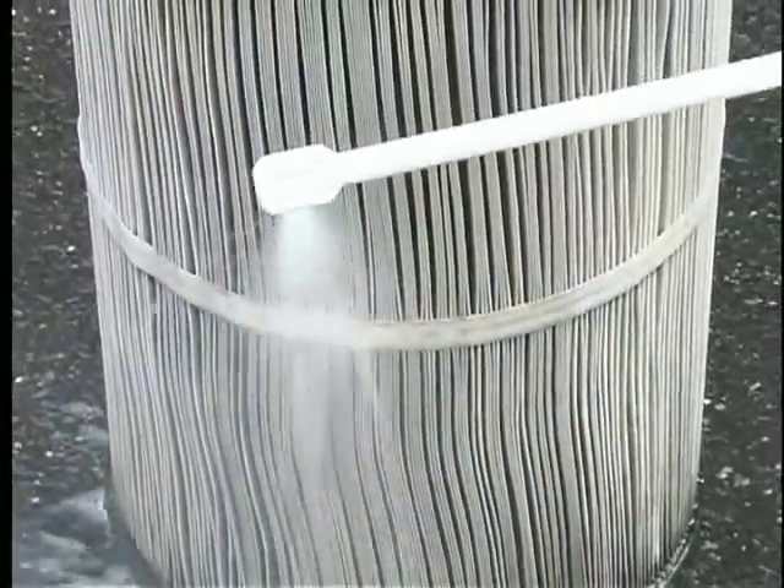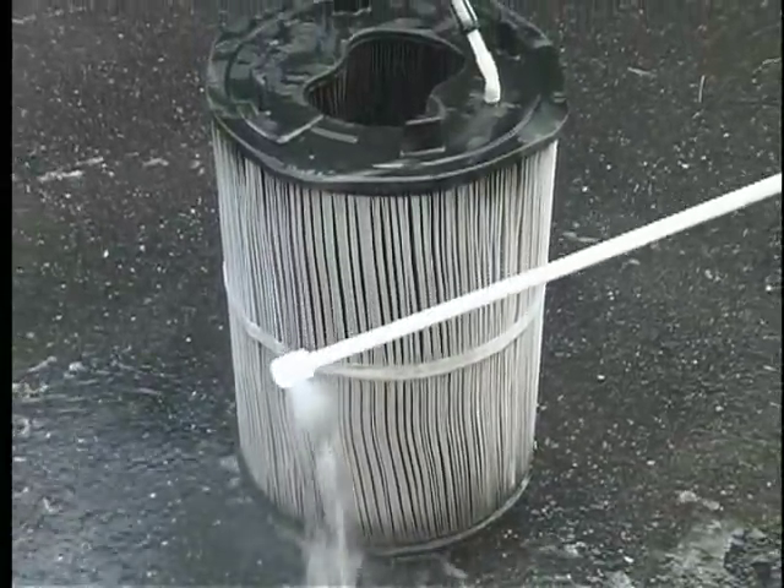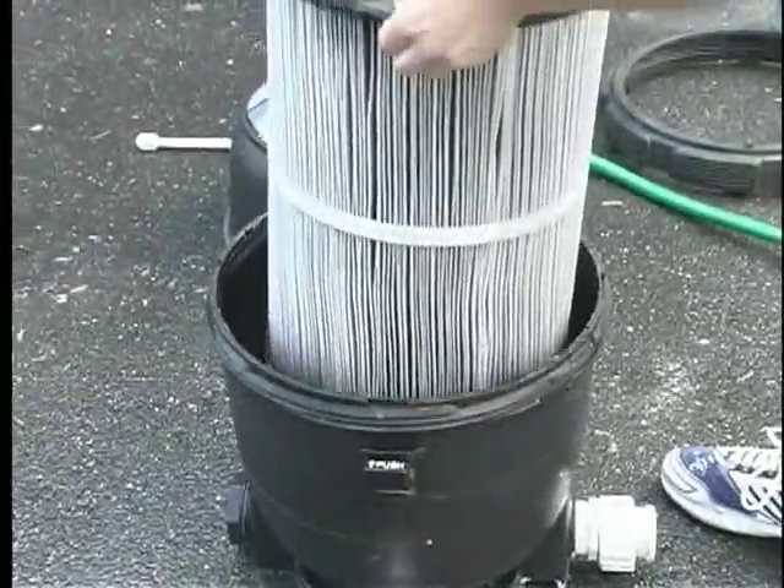Rinse the cartridge thoroughly with water. If it's the end of the season, let it air dry before storing for the winter. Reinstall the cartridge.